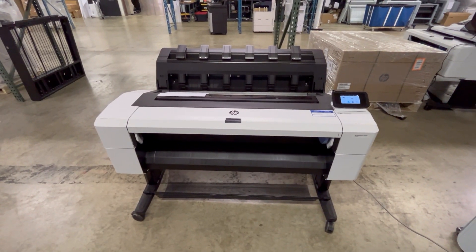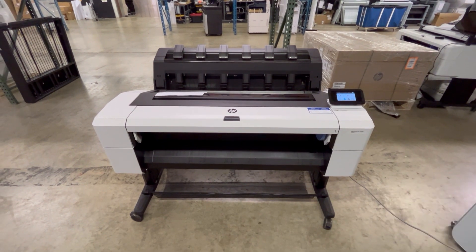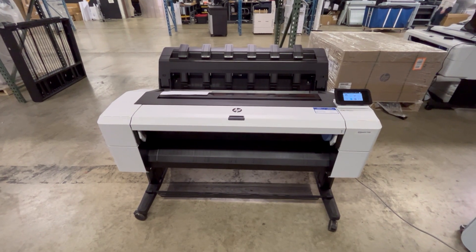Hello, my name is Matt. I'm with the Eastern Engineering Service Department. I just wanted to go over a possible issue on your wide format printer that could stop it from printing.